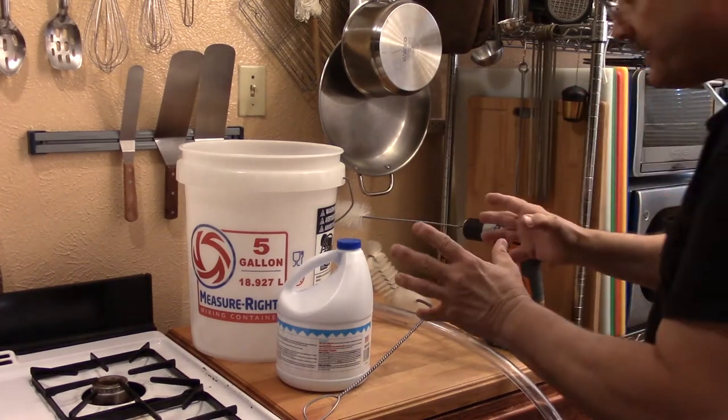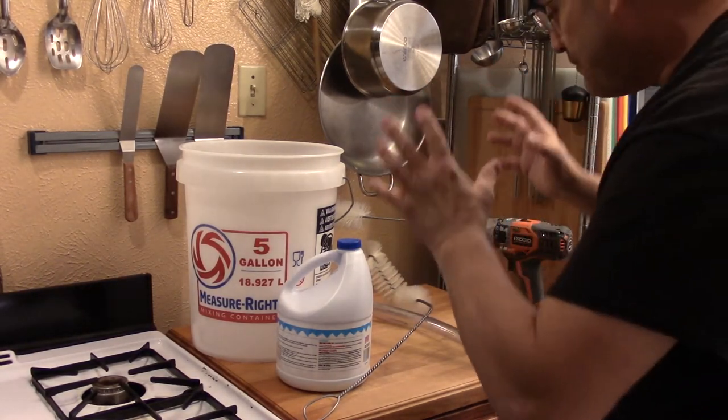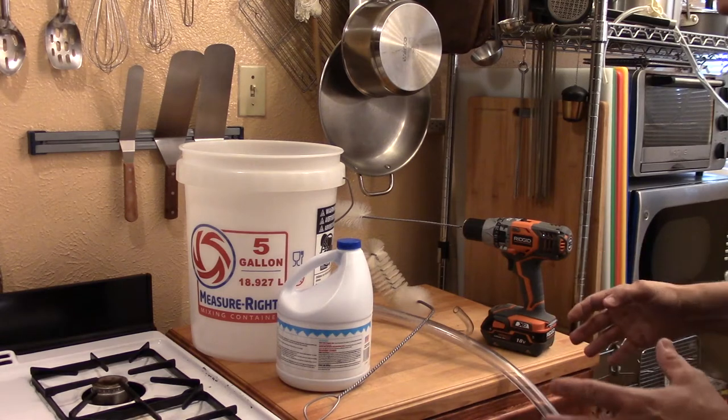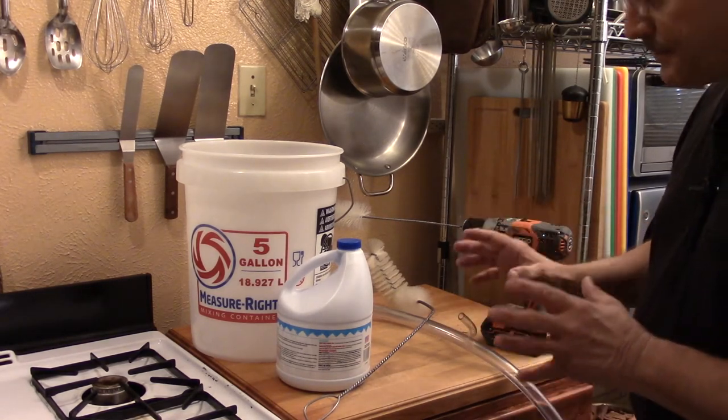Okay guys, here it is. We're ready to get started on that sanitizing. I wanted to show you just the basic goodies that we're going to be using. Sanitizing is really important, but you don't have to spend a lot of money on expensive chemicals to make this happen the right way.